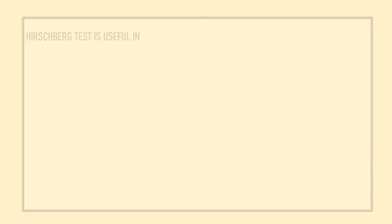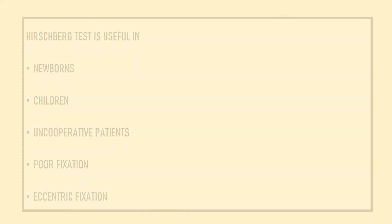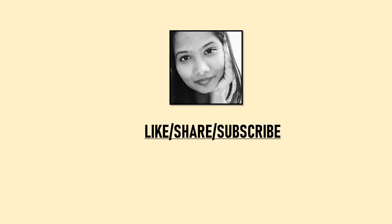Hirschberg test is especially useful in newborns, children, uncooperative patients, and patients with poor fixation or eccentric fixation, because prism bar cover tests are difficult or not possible in these patients. If you have any doubts, please post them in the comments. Please like and share this video if you found it useful, and subscribe to the channel to support free education.